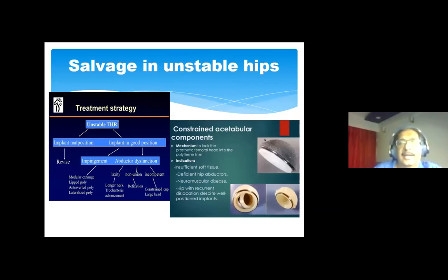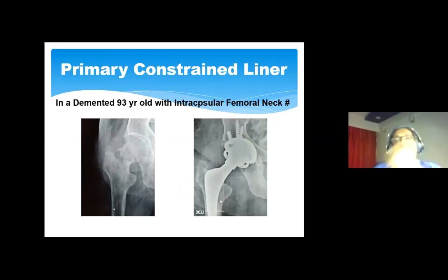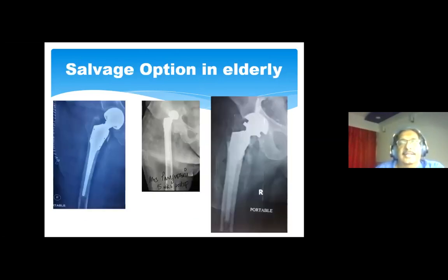Constrained liners are used in situations with very poor abductor function, insufficient soft tissues, but otherwise acceptable implant position. The polyethylene liner in an uncemented socket is of the constrained variety; cemented constrained implants are also now available. They are used as a final salvage in unstable or dislocating patients. The longevity of constrained liners is around seven to eight years, so it is not ideal for younger patients — it is better to do a formal revision with proper implant alignment. I have used this as a primary option in a 93-year-old demented lady with an intracapsular neck fracture and in another patient in her early 90s who had a dislocating bipolar hemiarthroplasty.